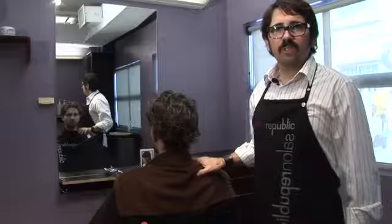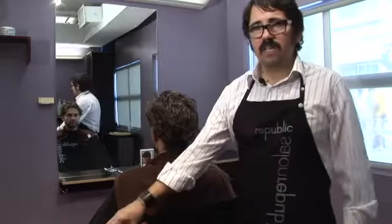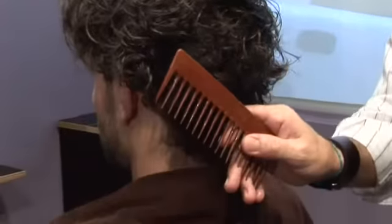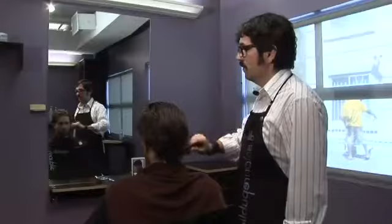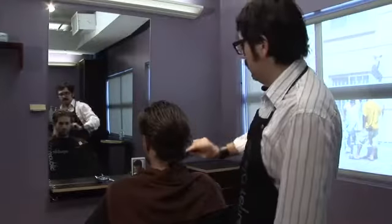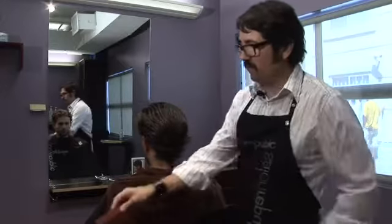Now that I've shampooed and used a detangling conditioner, I'm going to show you how to comb and detangle the hair. You'll use a wide tooth comb, starting from the bottom and the back and working your way up. As you can see, with that detangling conditioner, the hair detangles quite easily. Comb it all the way back and you have beautiful detangled hair.